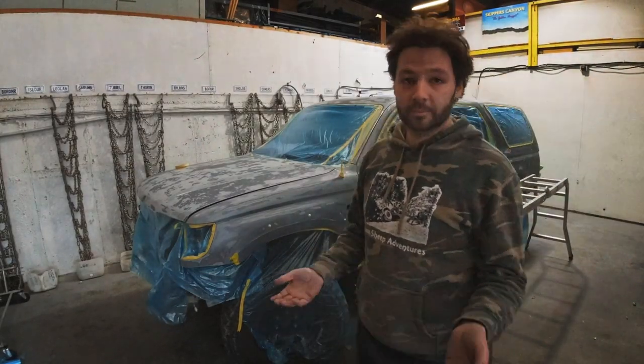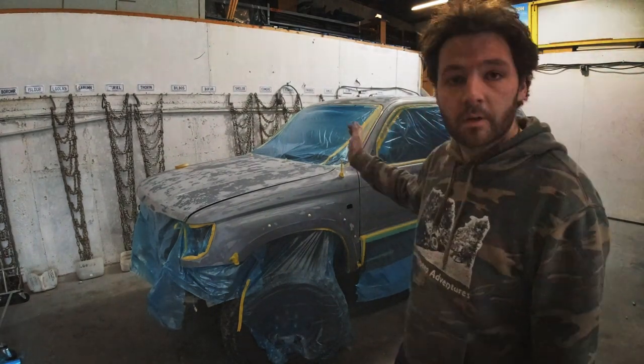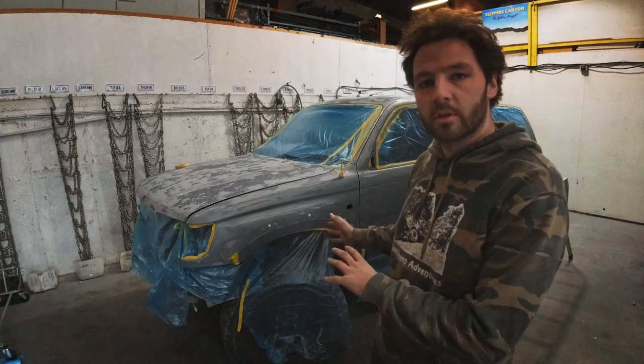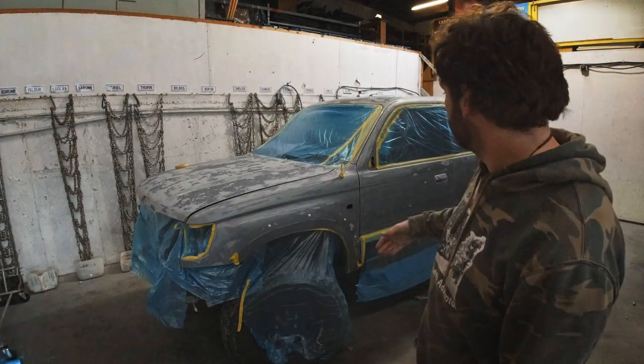A few more hours of work — this has been a lot of work. We're at a point now where I can wipe it all down with Crepsol, which is basically a wax and grease remover so there's nothing on there, and then kick straight into the first primer coat.